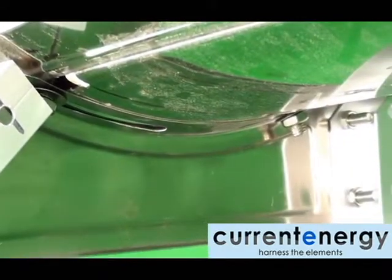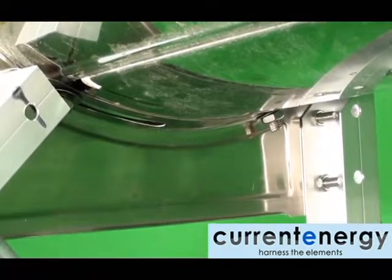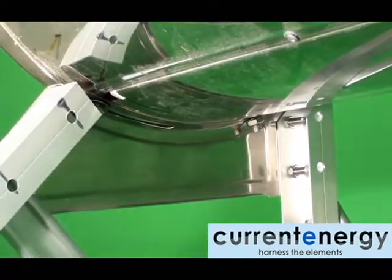Here you can see how the tank attaches to the tank supports, allowing the angle of the tank to be adjusted to square up the system.